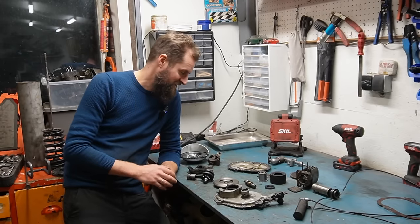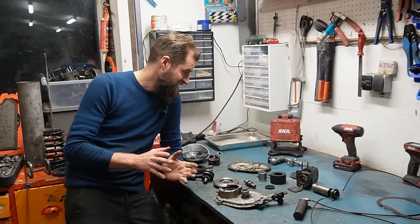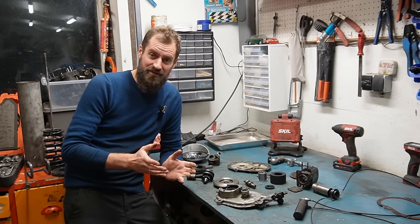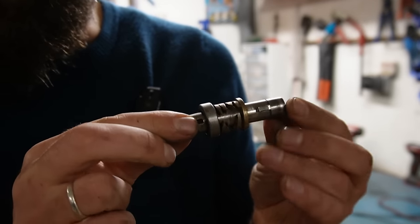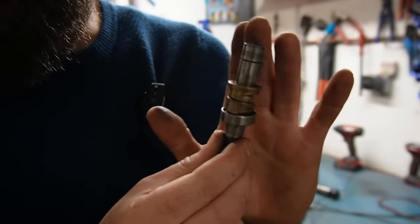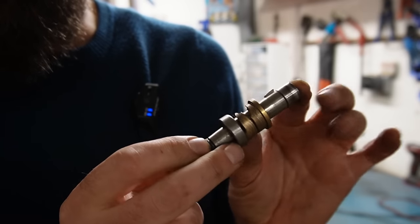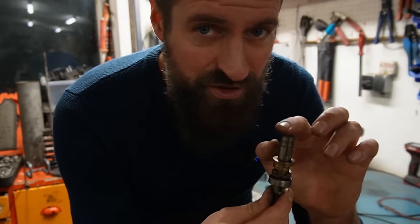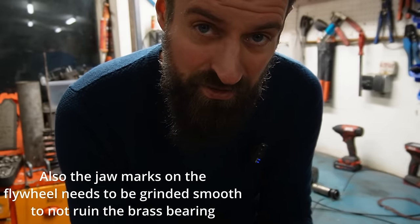So the Lohmann diesel is in pieces now. Everything looks pretty decent in here to be honest — the worst thing is something I did myself. I'm going to attempt to measure the bushings and then just try to Google around, because I have a feeling that these are not made only for the Lohmann. I think the Lohmann company would have bought stuff like this from other companies because it was a very small company. This is the only problem I really have to deal with — the rest of it is just cleaning, reassembling, and making new gaskets.